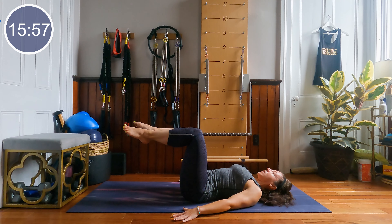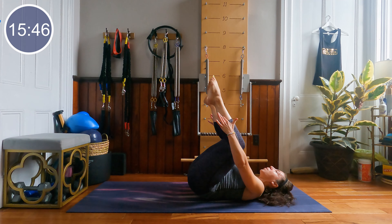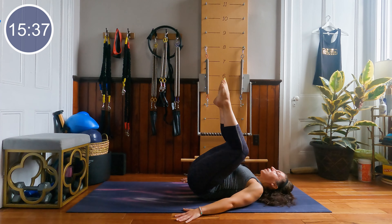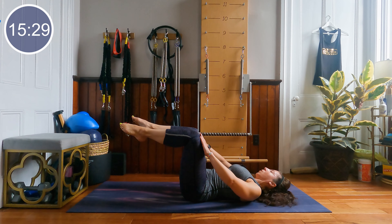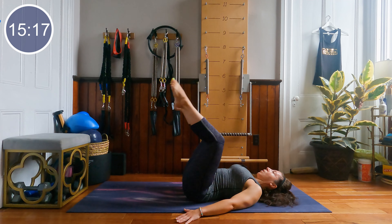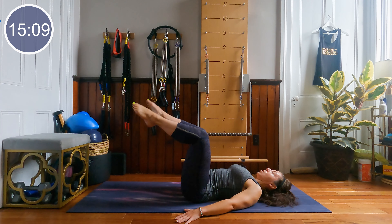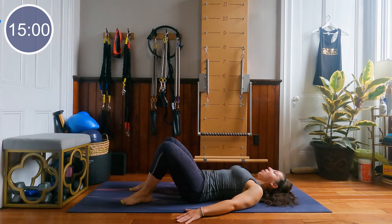We're going to start with our knees in tabletop and do a little tailbone rock up off of the mat. It's a very small move. Arms pressing down, roll the tailbone off and roll the tailbone down. Trying to use those lower abdominal fibers to rock the hips up off of the mat. Notice that my thigh bones and my shins are at about a 90 degree angle. Exhale, lift. Inhale, lower. Ten seconds to come. In 3, 2 and 1, lower those feet down.